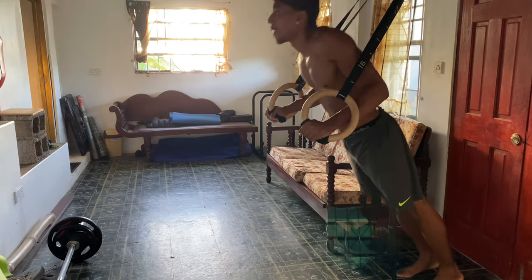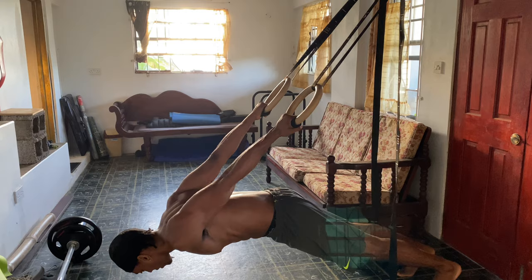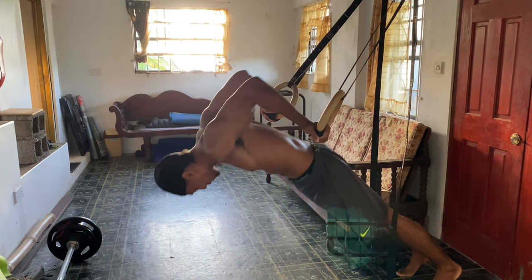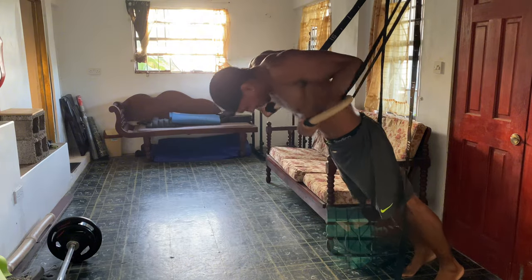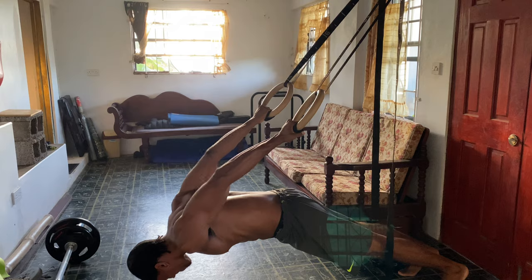Finally we're going to hit an advanced movement: the pelican curls. These are a killer calisthenics exercise that works both your biceps and shoulder mobility. You want to set up using gymnastic rings or a bar that's around waist height.